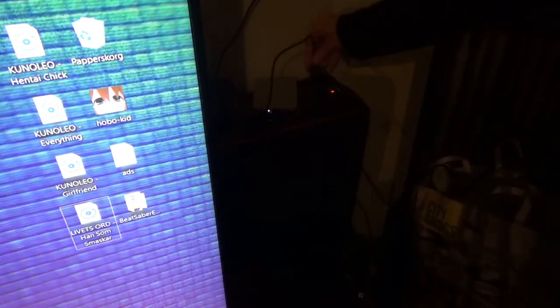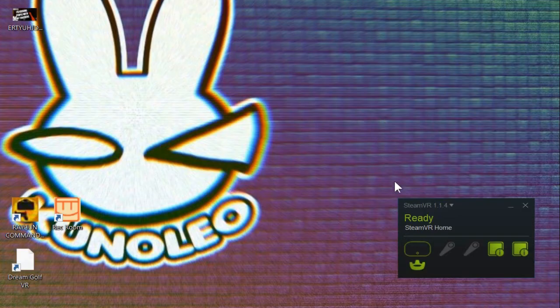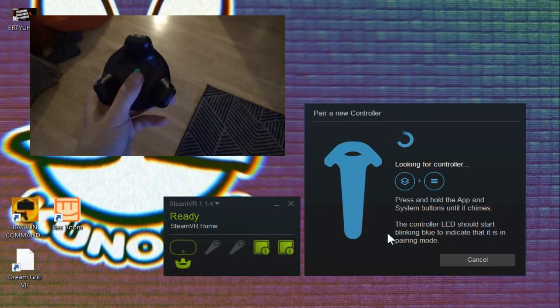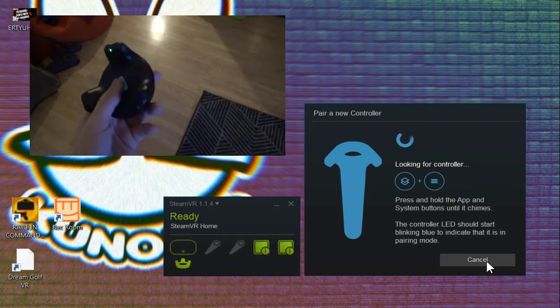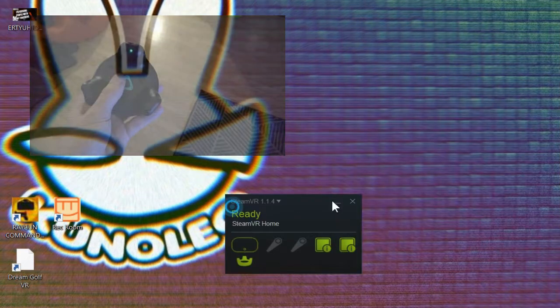It's easy to set up. We just plug it into the computer. As you can see, I already have one tracker on. You should go to Devices and Pair Controller. As the Pair Controller window is up, just press the middle button on the tracker until it starts flashing. When it's flashing it's connecting to the PC, so just wait and it should connect.